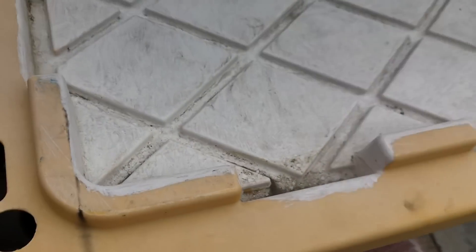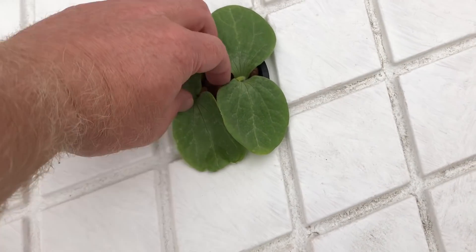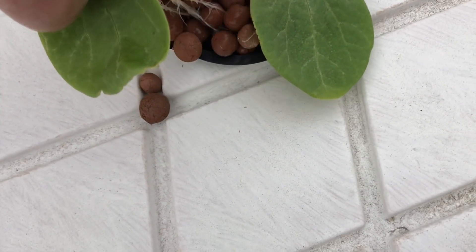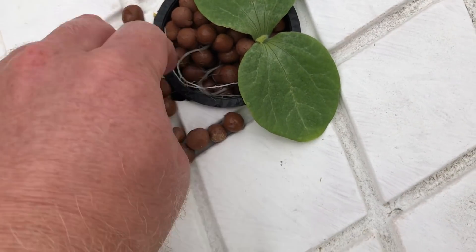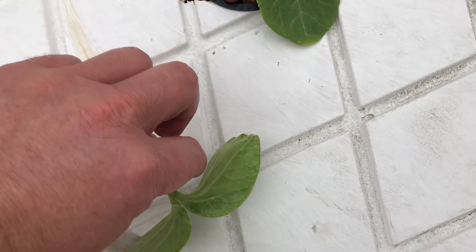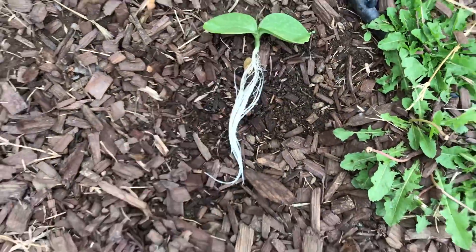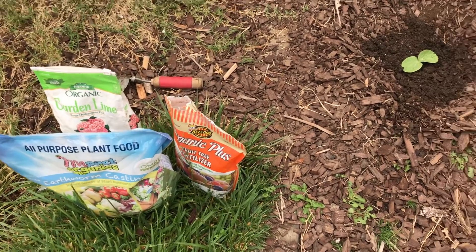Just getting the pumpkins to grow. I'm gonna do my best not to disturb the neighboring plants' roots. I'll give this one a chance in the soil — good luck with the dandelions, buddy.